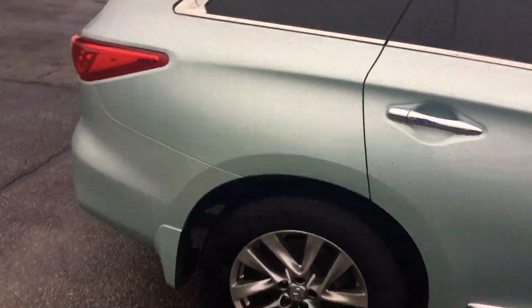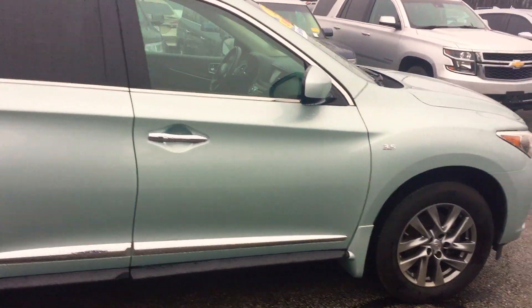Wheels and tires are in great shape. Body's in great shape on this one. Low miles for the year.